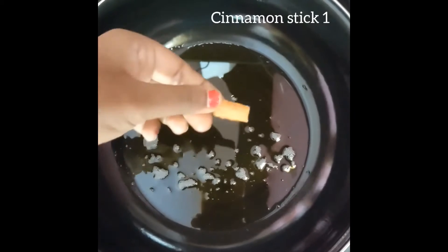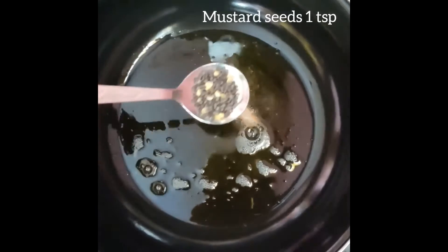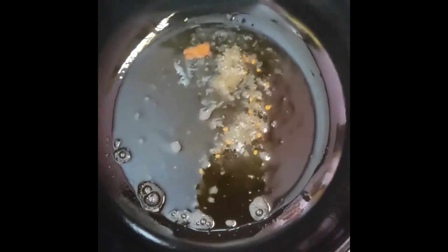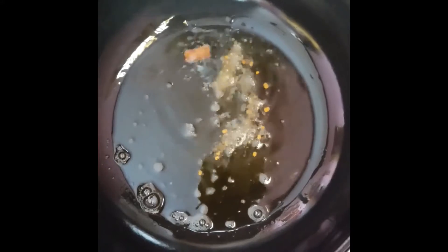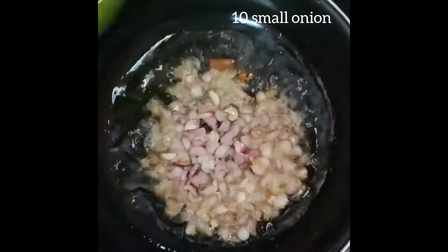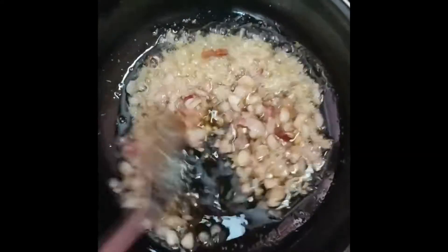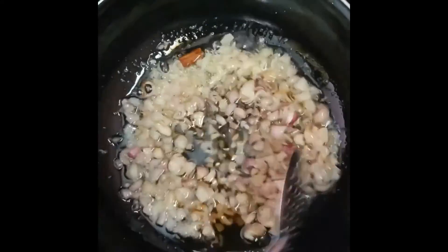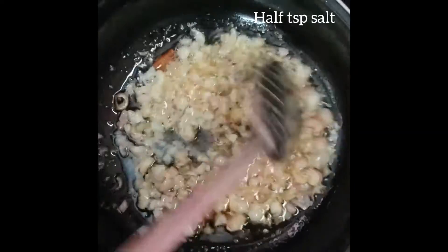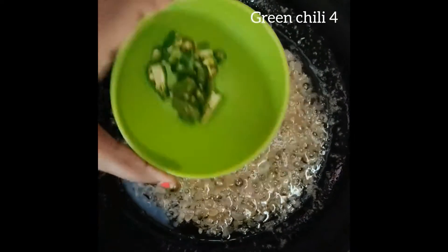If you have 1 cup of wheat, add 4 tablespoons of flour. Add 1 teaspoon of flour. Add 10 tablespoons of flour. Add 4 tablespoons of flour.